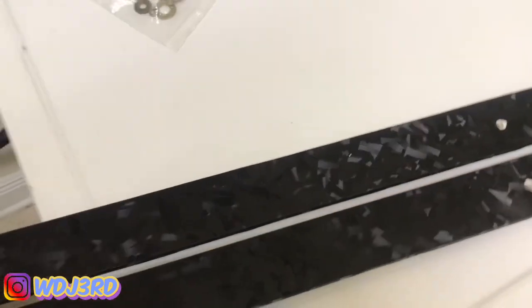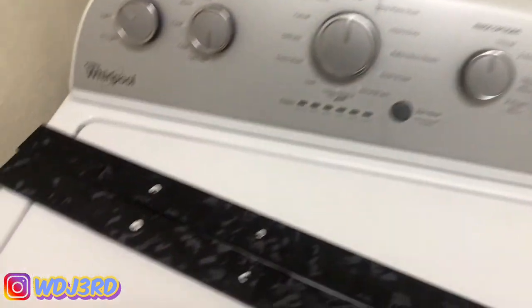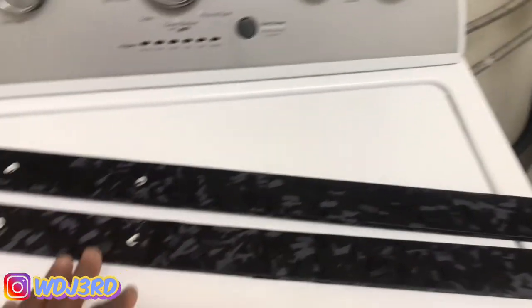Here it is after I've wrapped it. Let me step back — pretty big pieces. There you go, now you're ready for the install.